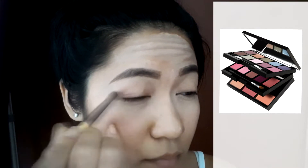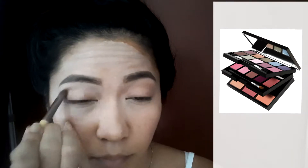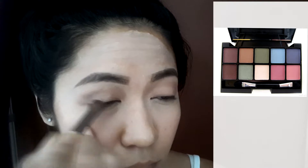I'm using the EcoTool Blending Brush and picking up some of the brown color from my ELF 22 Pieces Mini All The Go palette, just to put in the corner. Then I pick up some darker brown just to deepen up my eyes.